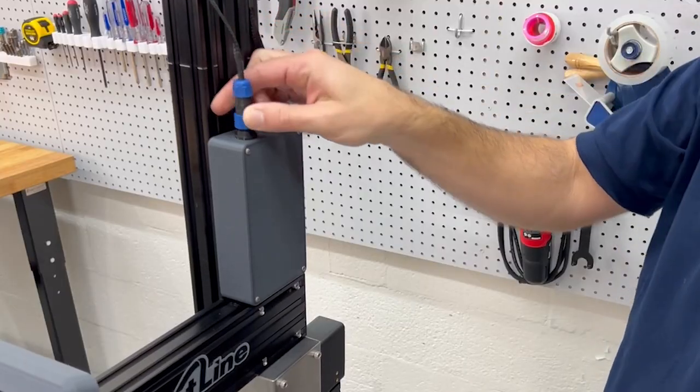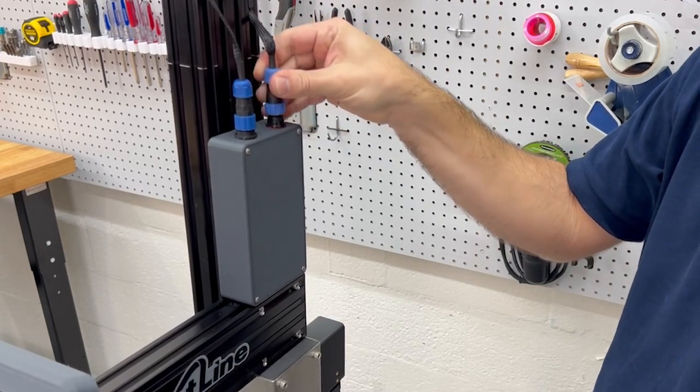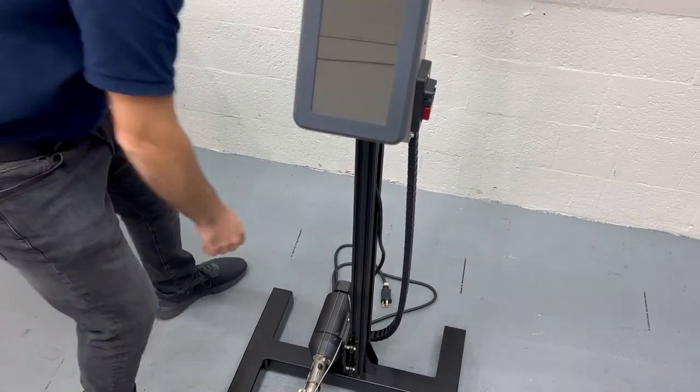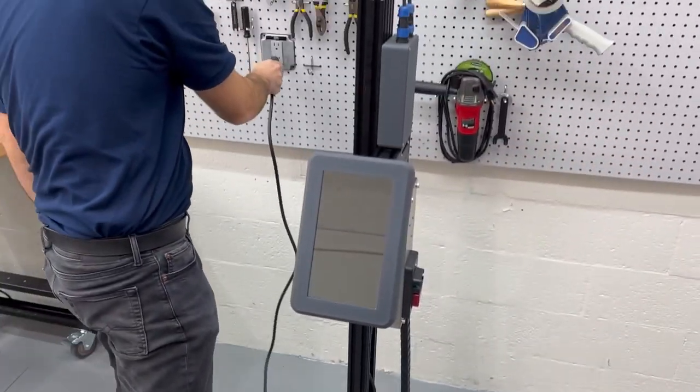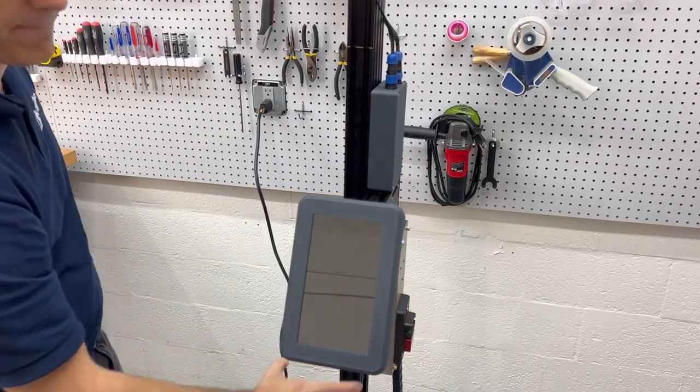Plug in the circular connectors for the limit switch and motor. Now, you can plug the machine into the wall, and firmly press the start button to turn it on.